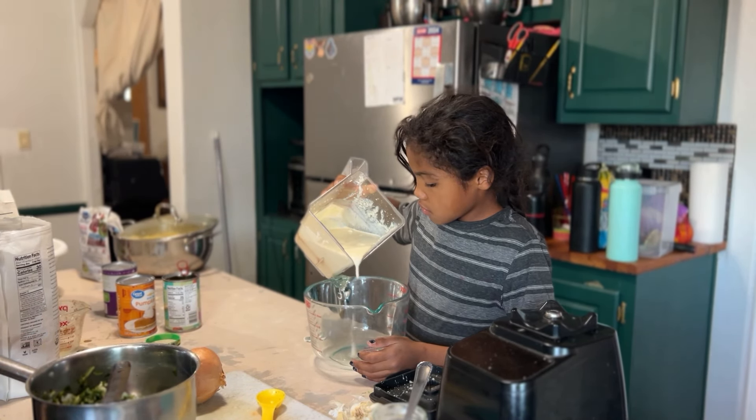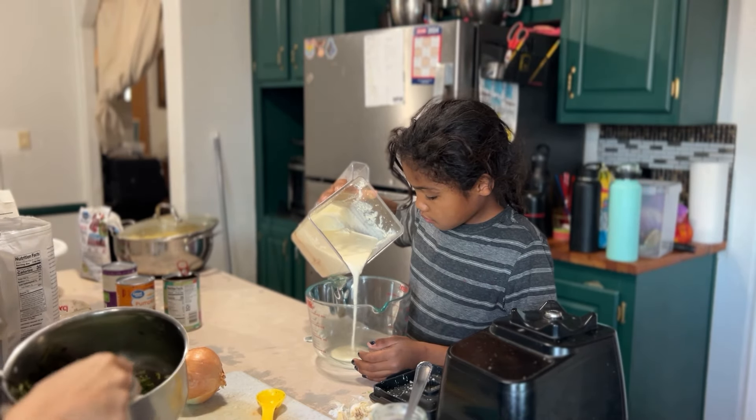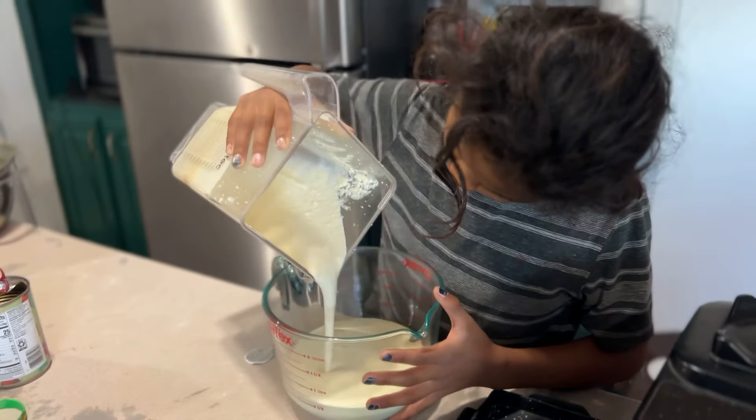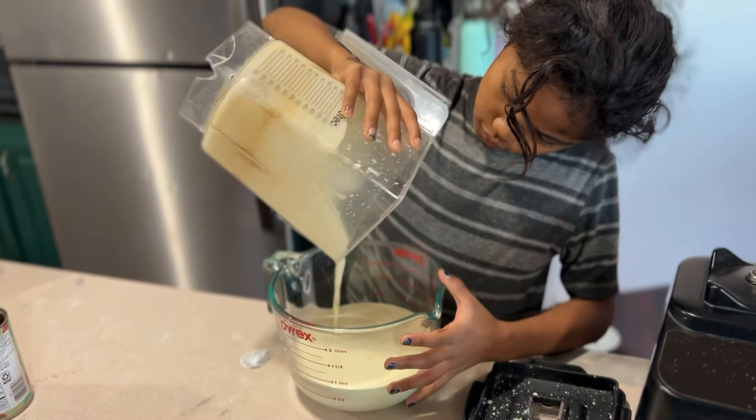We are transferring our ricotta mixture into a bowl, where we can also mix our spinach, onions, and garlic mixture in, making it a lot easier to stuff our shells.